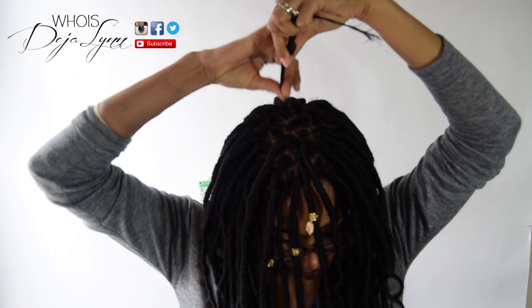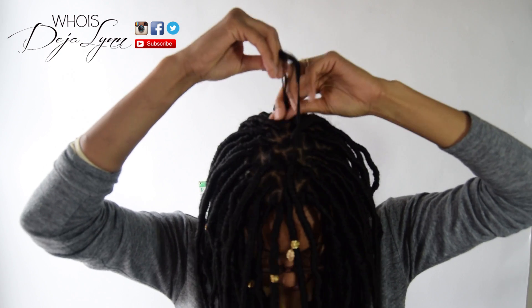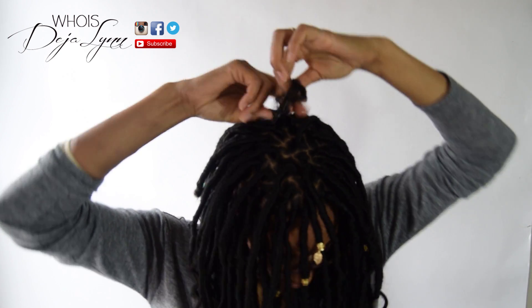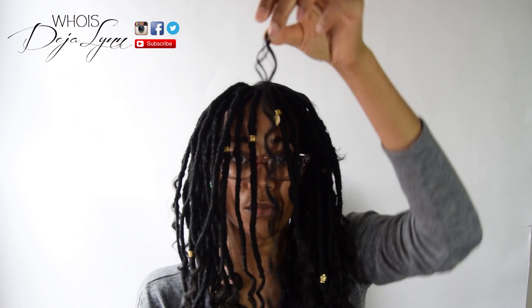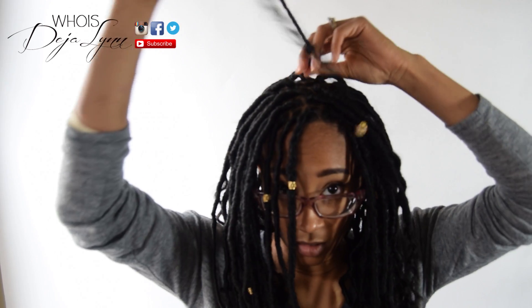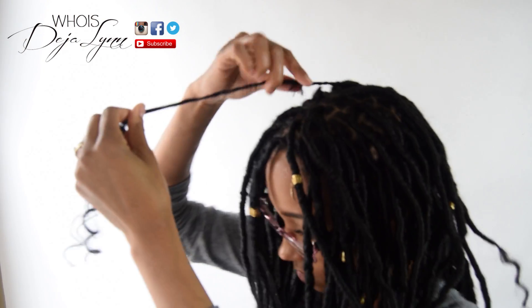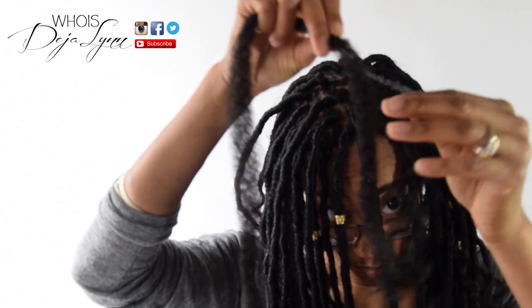Then you're going to want to make sure you clean it out and smooth it out, then go ahead and apply that edge control. Then you're just going to go ahead and braid that right in there and stop at the end of your hair.